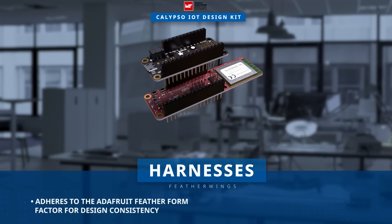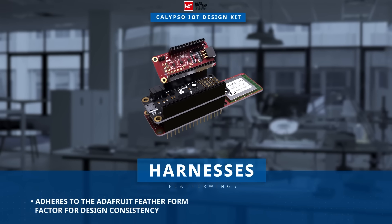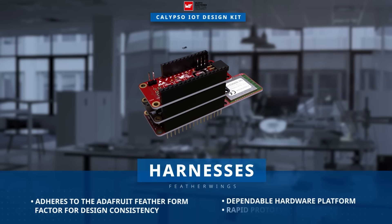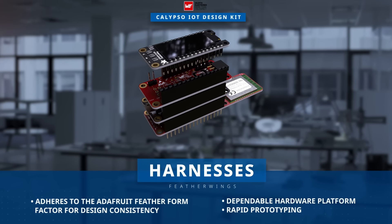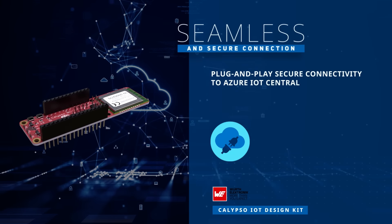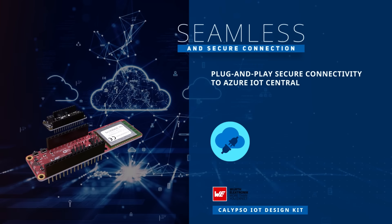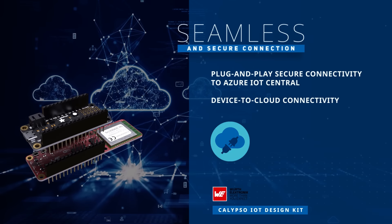Leveraging FeatherWing's open-source development boards compatible with Adafruit's Feather form factor, this kit offers a dependable hardware platform for rapid prototyping. With IoT plug-and-play certification, it seamlessly integrates into the Microsoft Azure ecosystem, ensuring secure device-to-cloud connectivity.